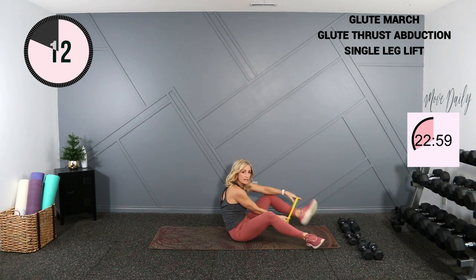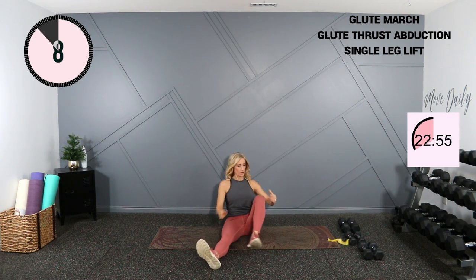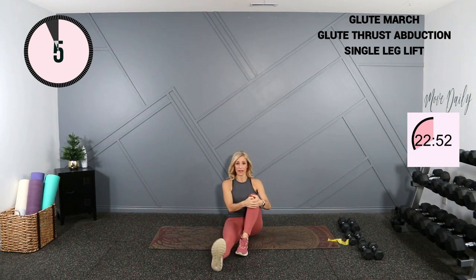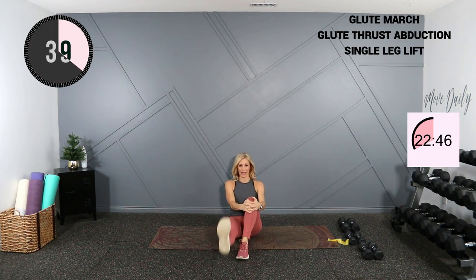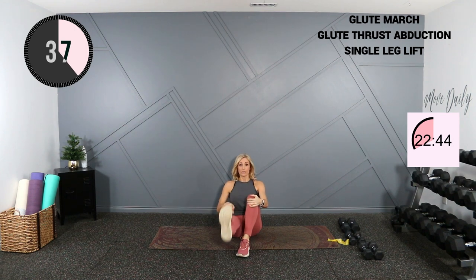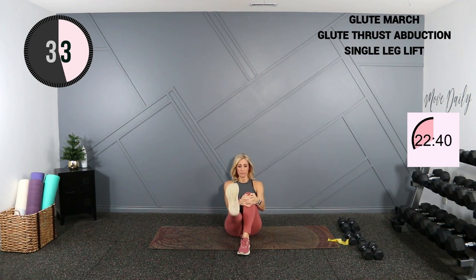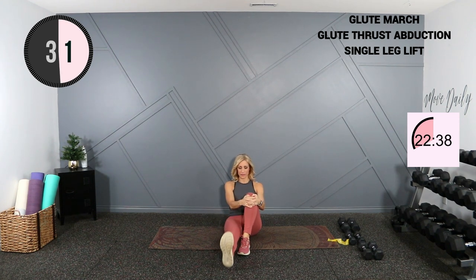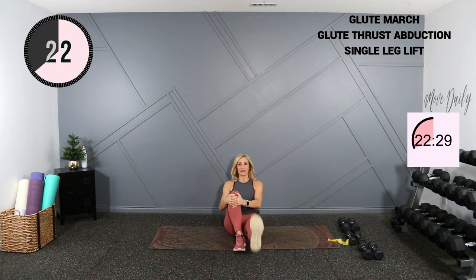We're going to do some seated leg lifts. Sitting nice and tall, one leg is bent, one leg is straight — lift it up halfway and switch. We're just lifting that leg here, nice work on the quad and hip flexor. Try to sit tall. Three, two, one — switch legs and lift.